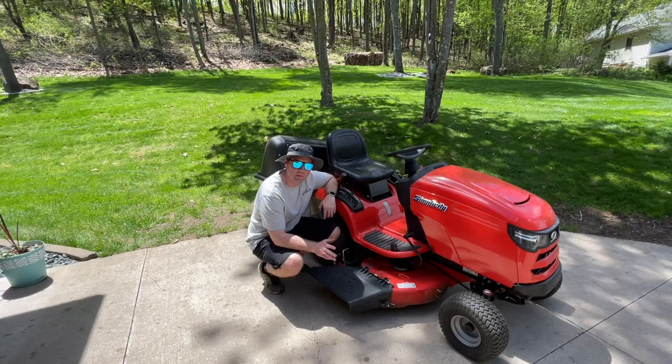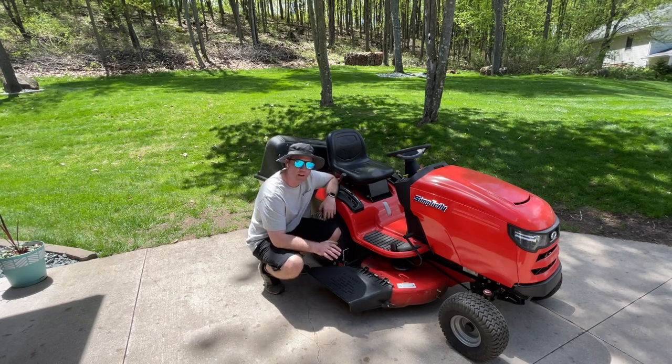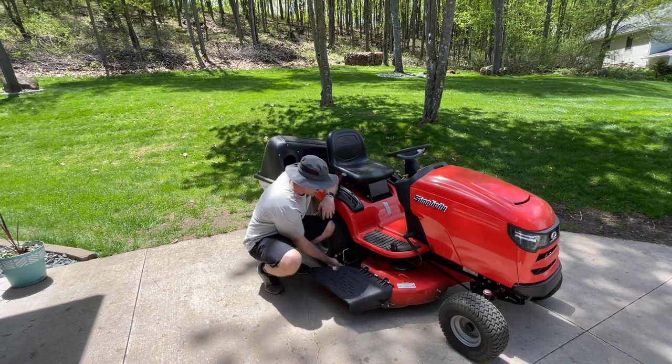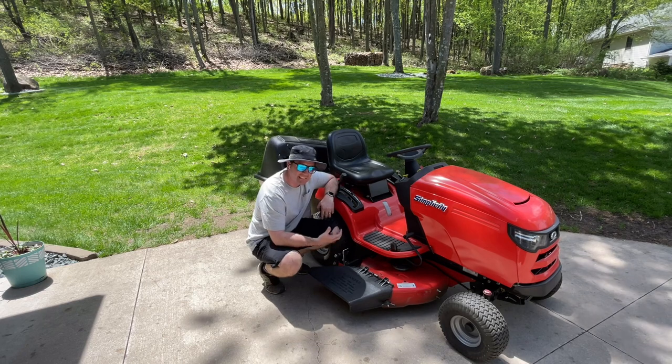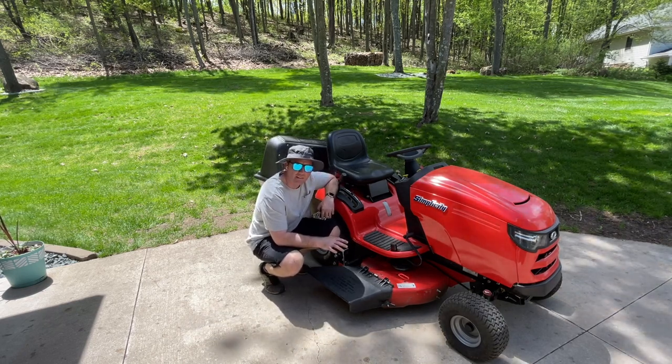However, there may be times you want to mow without this roller bar engaging the ground. If you have rough areas over your lawn, this is going to really kind of violently shake the mower deck up and down and just wear everything out faster than normal.